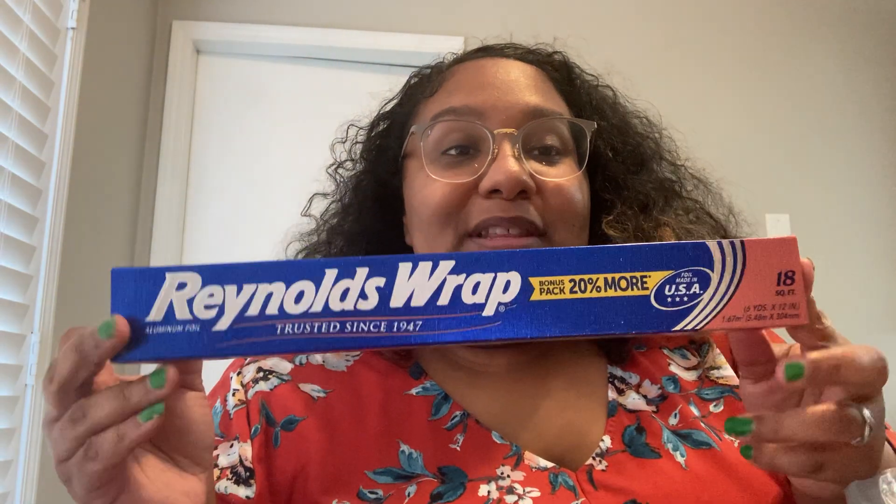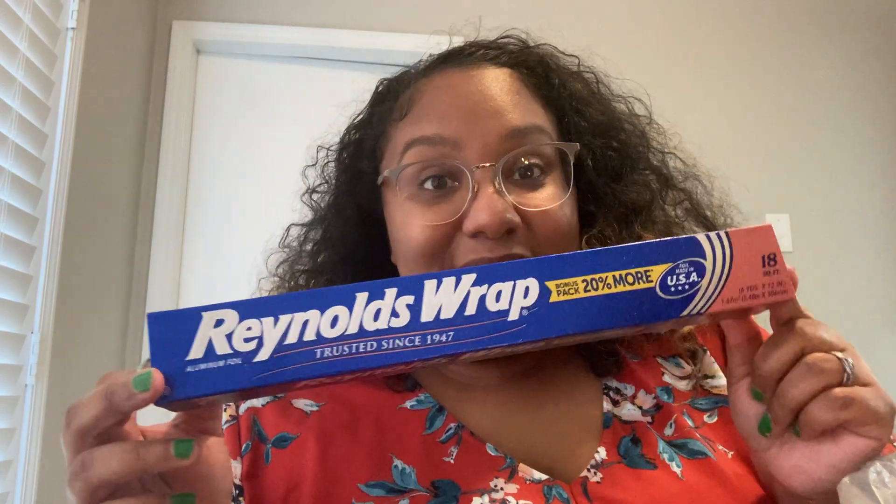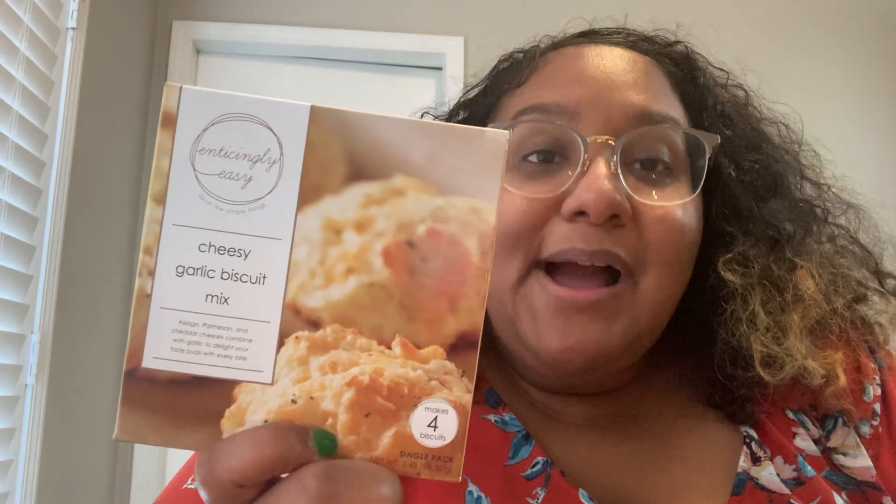Reynolds Wrap — it only comes in the 18 count here; sometimes it comes in a bonus size of 25. We really needed this so I went ahead and grabbed it. This is for dinner guests that we possibly will have over.